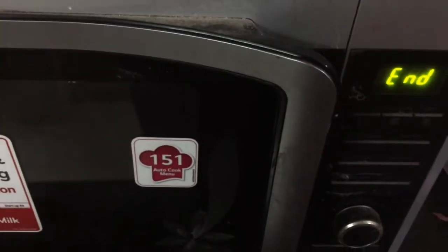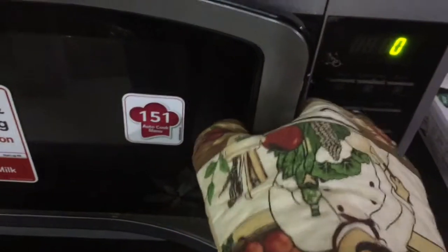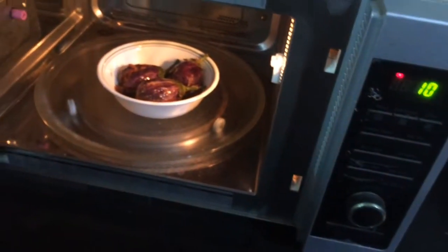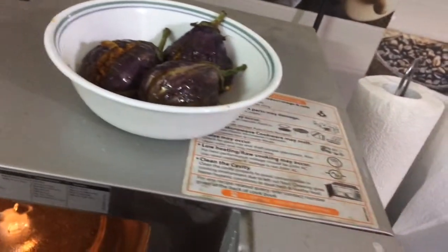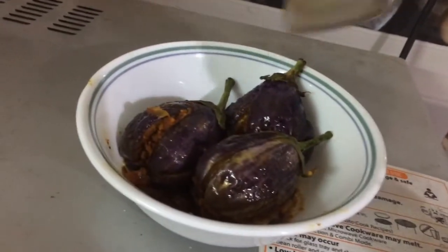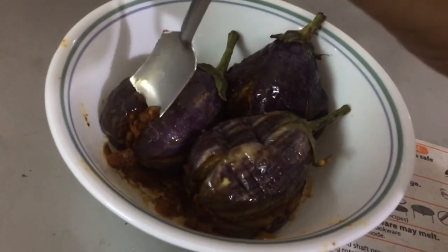My 5 minutes is over. Just checking — it is completely cooked. Check it with a spoon — it is very soft. Yes, it is completely cooked.